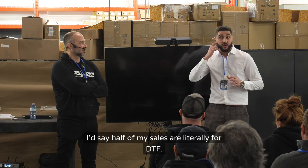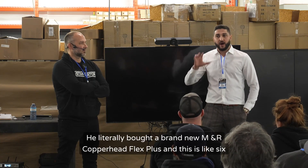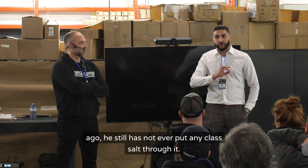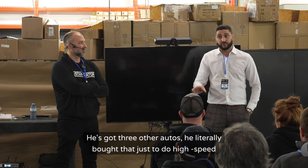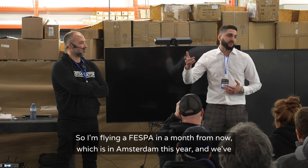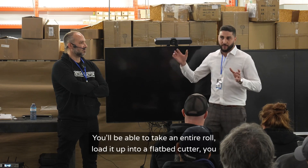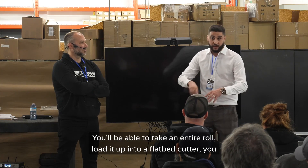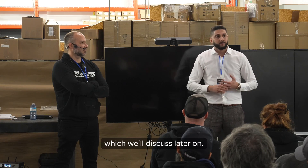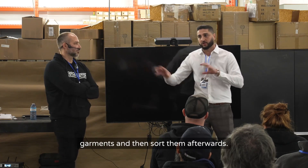Everyone's next biggest challenge is: how do I apply these transfers as quickly as possible? That's why we're selling a lot of stampinators — about half my sales are literally for DTF. I have one client, Hotline — he bought a brand new MNR Copperhead Flex Plus six to nine months ago and has never put any plastisol through it. He literally bought it just to do high-speed transfers. The next evolution is cutting the transfers as quickly as possible — I'm flying to Fespa in Amsterdam next month. We've found a solution: you load an entire roll into a flatbed cutter, walk away, and it cuts all the transfers and drops them in a basket. With the Printify barcode technology, everything is barcoded — you can have a mountain of transfers and seamlessly decorate garments and sort them afterwards.